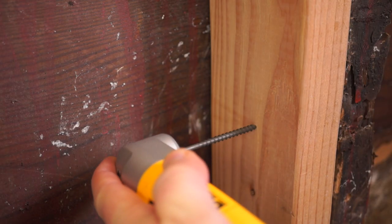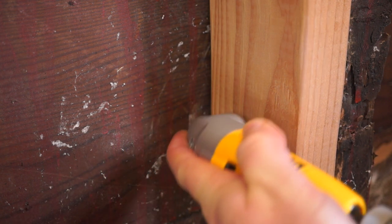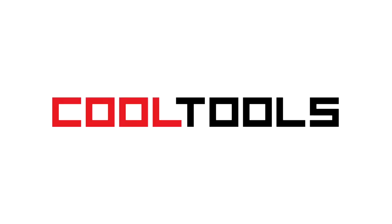It came in handy for me. You can pick one up using the link in the description, and you can see thousands of reader-recommended tools like this at cool-tools.org.